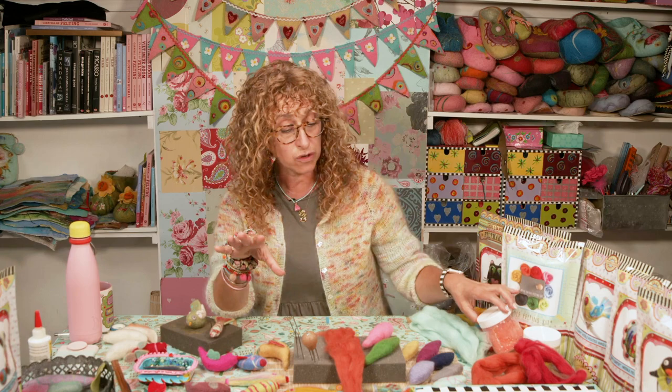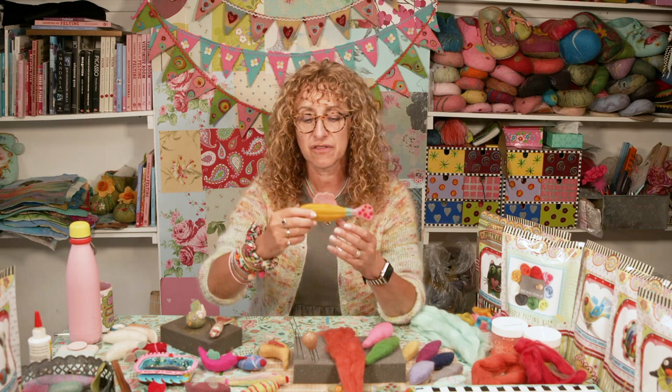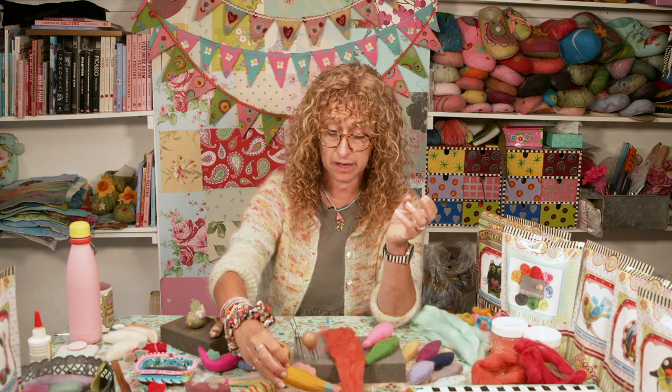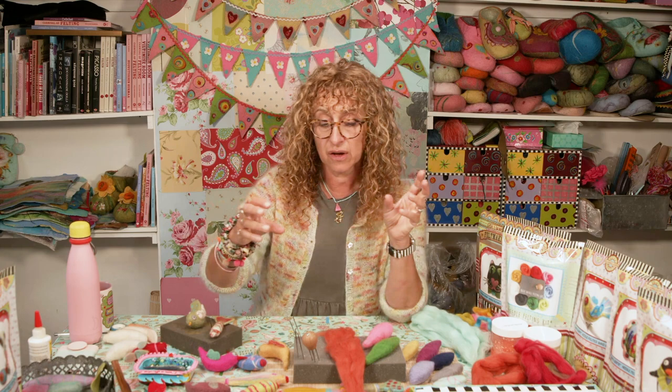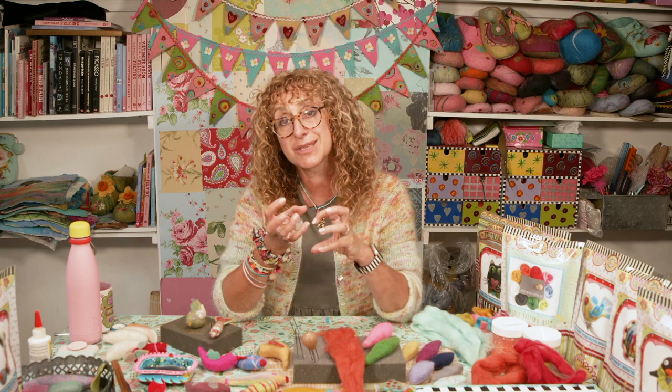Some things don't like needle felting — silk, for example, is really difficult to use. Some artificial fibres we stock aren't brilliant, but the Angelina glitter fibres are great. Everything else is merino wool. I'm going to start by showing you a fish shape — there are a few fish here that I've made. I'll also briefly show you how to do a bird shape.